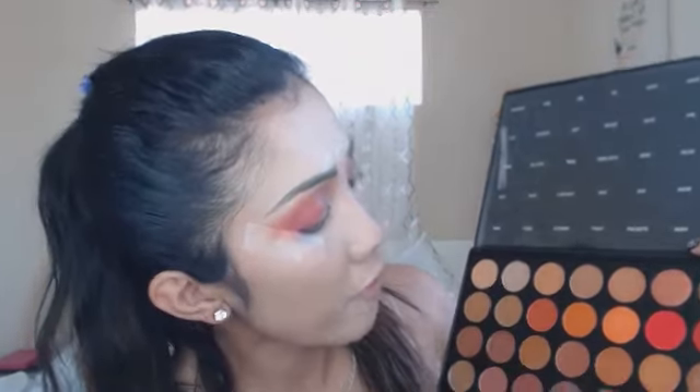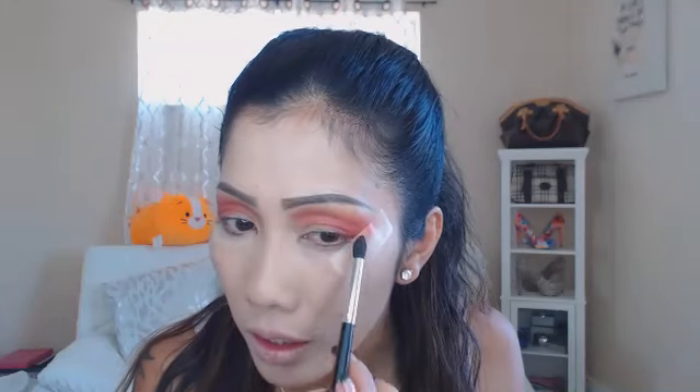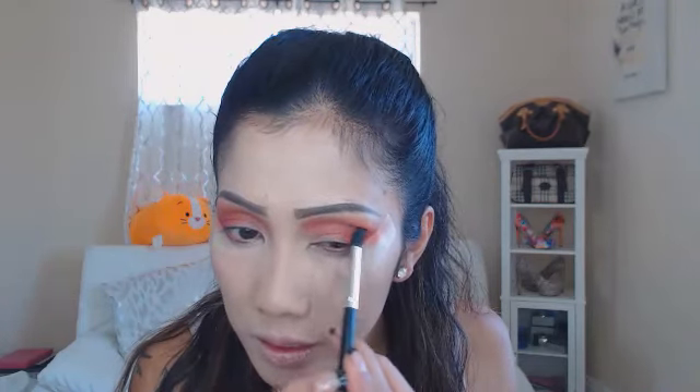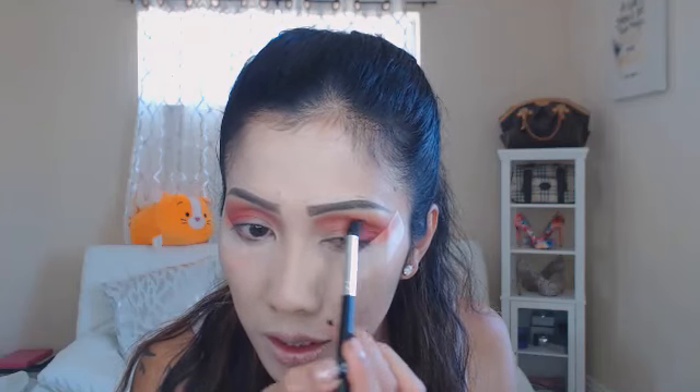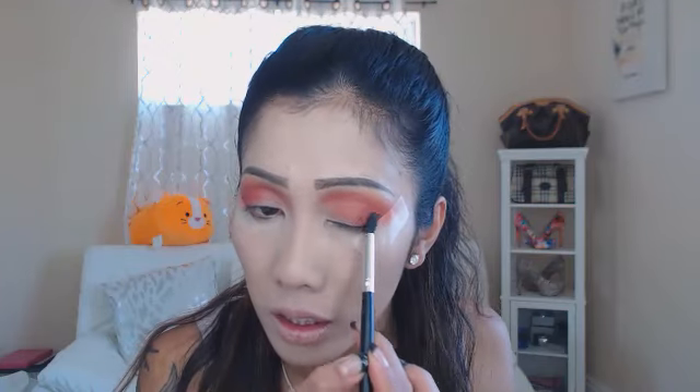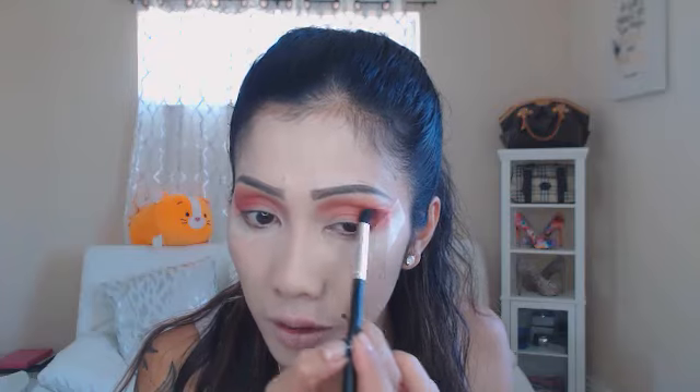Next I'm gonna apply 'Brave' — it's a little bit dark brown — and I'm gonna focus just on the outer corner to give me that dark color, because I think it's a little bit light right now. I'm trying to just put a little product so I don't have to blend and blend and blend, because this palette is really pigmented — just a little dot and you get so much.